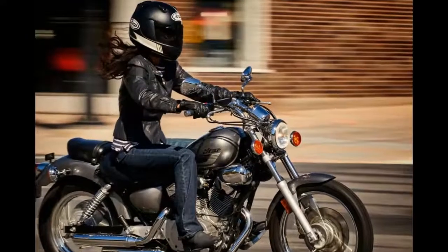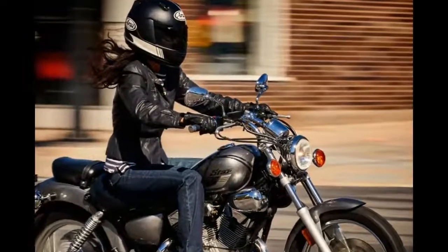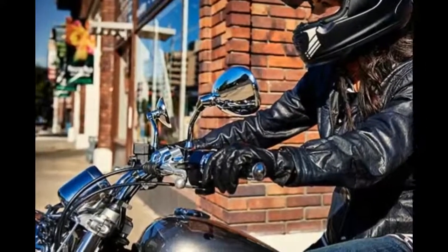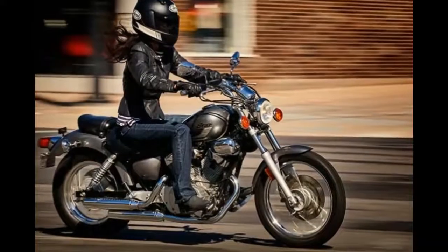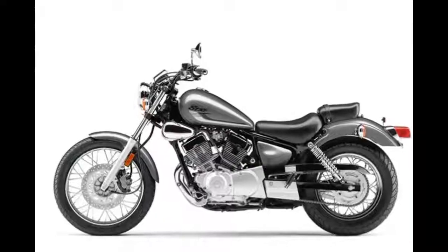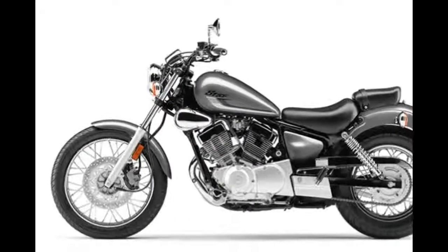2017 Yamaha V-Star 250 review: ultralight and nimble, plenty of torque, smooth power, huge MPGs, and a low seat for easy handling. Small in price but huge in style and performance — there are a whole bunch of reasons to check out the V-Star 250.